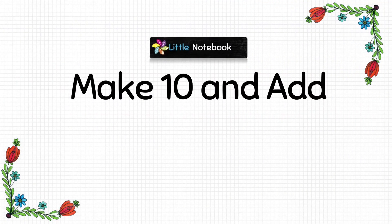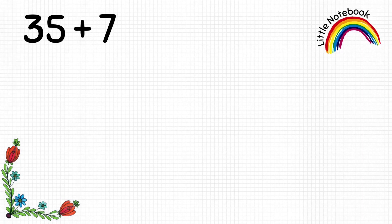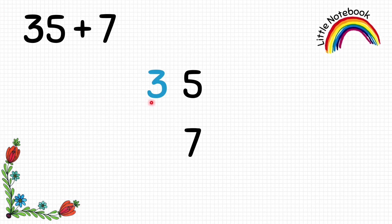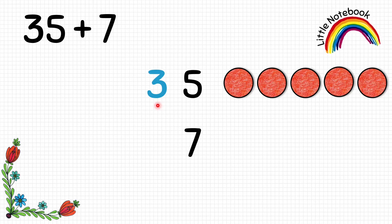Now let's learn how to make 10 and add. The question is 35 plus 7. First write them vertically. Starting from the ones place, represent 5 by putting 5 circles. We have 3 at the tens place and 3 tens equals to 30, so we will put 3 squares.